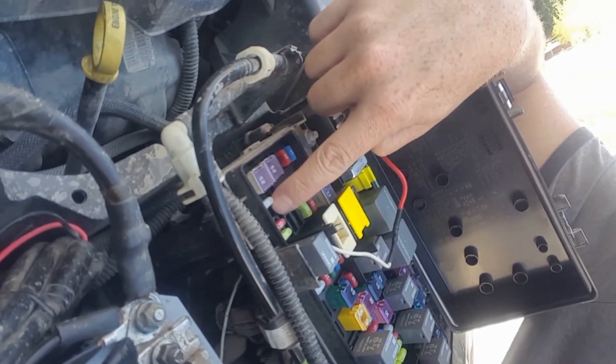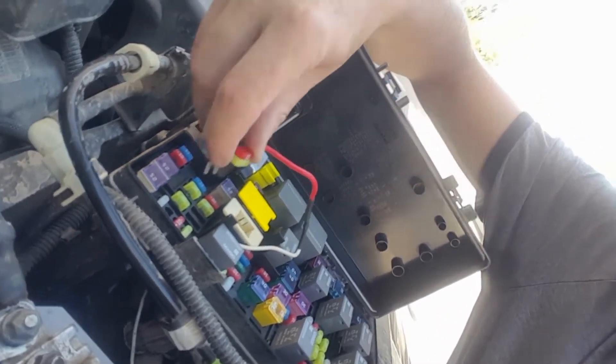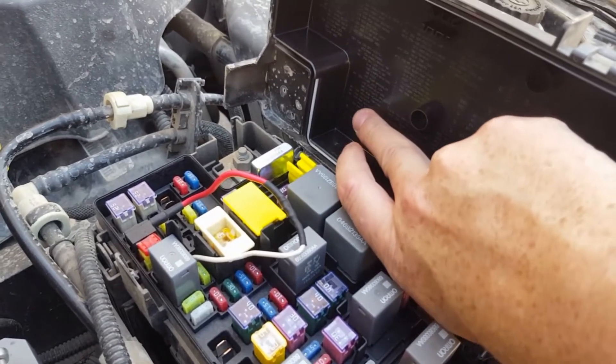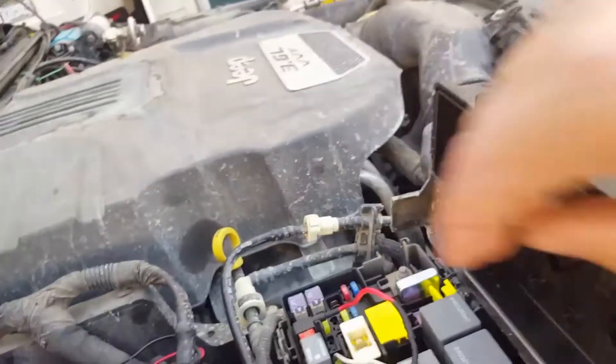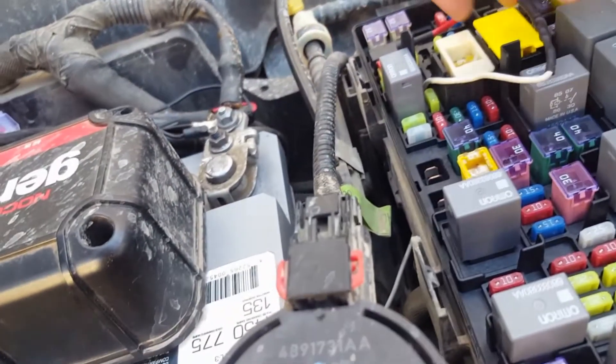It originally comes with a 20 amp fuse, and that is M6, which is 20 amp power outlet number one, accessory and rain sensor. So again, that one switches on and off for me with the key in the accessory position.